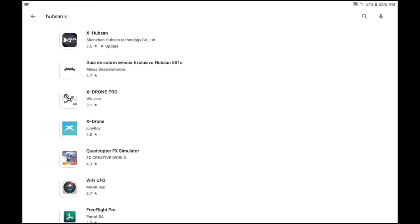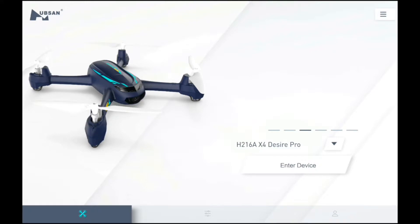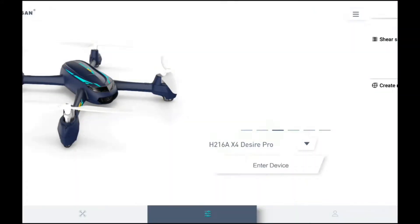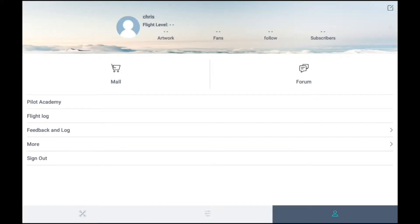First, go to your Apple Store or Google Play Store and search for Hubsan X or X-dash-Hubsan. It should come up. Once it's there, install it. After installation, turn on the app. Here's a brief view of the application — on the bottom we have different configurations. This is the video editing section for uploading videos.